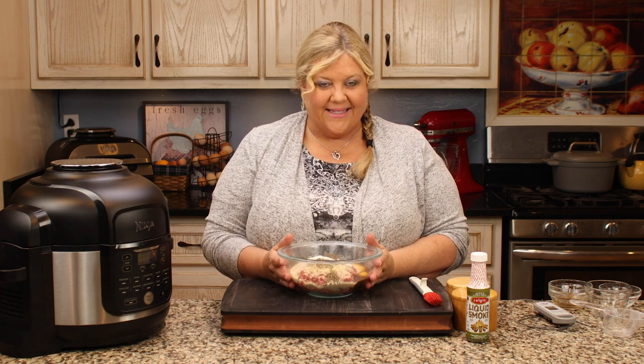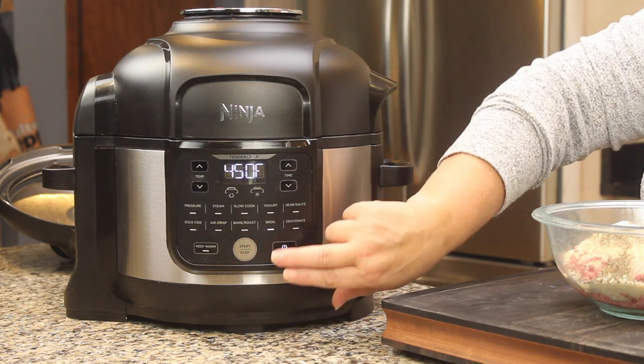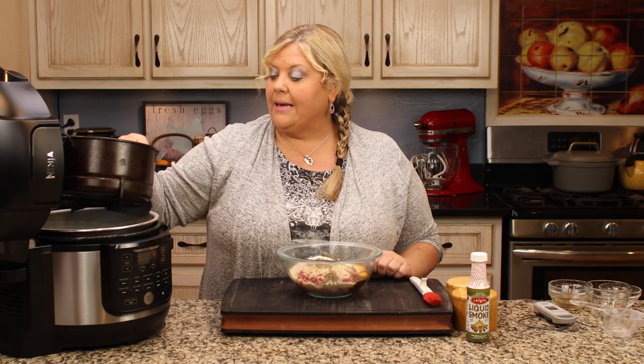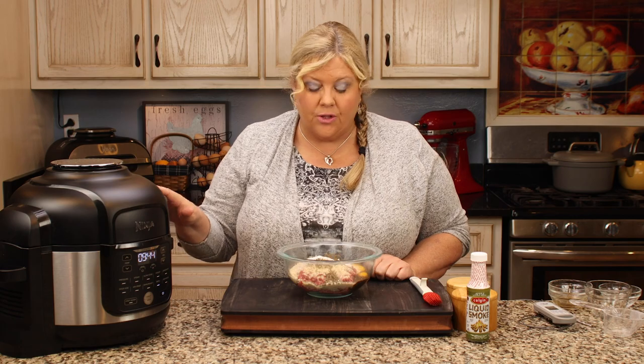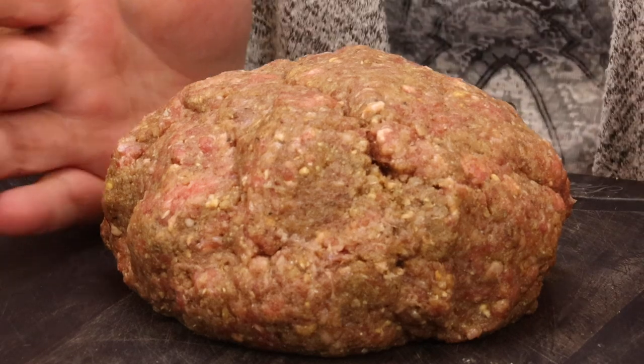The best way to mix everything together is with your hands. You could use a spatula, but we really want it well mixed. While I do that, I'm going to preheat the Ninja Foodi on the broil setting at 450 degrees — just to get the basket surface hot so the meatloaf will sear on the bottom as soon as I set it down, which helps prevent sticking. No matter what air fryer you're using, I encourage you to preheat on your hottest setting for about five to ten minutes.